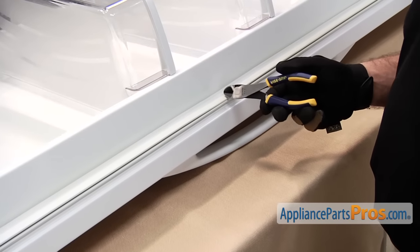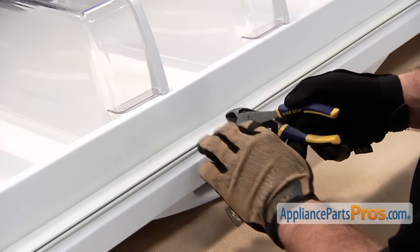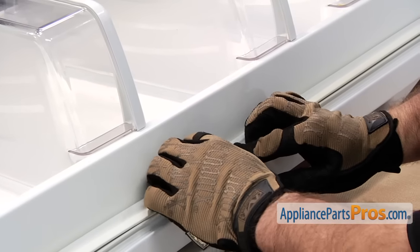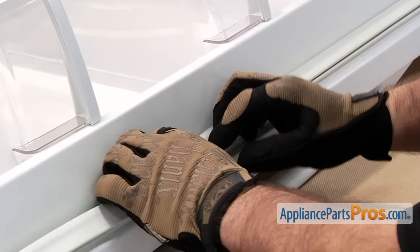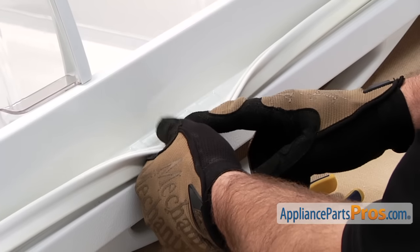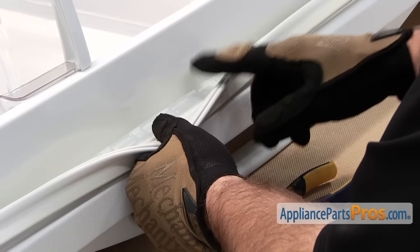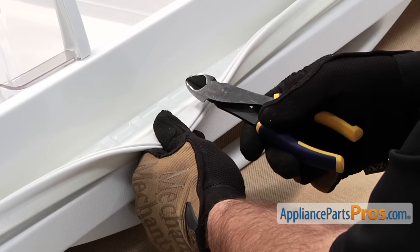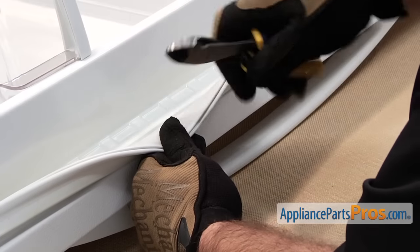While you have the gasket sitting outside or soaking in some hot water to get the kinks out, we can start to take the old gasket out. What you have to do is carefully peel it back. You want to start in the middle of one of the longer sides of the door, peel it back, and then you can take your wire cutter and snip the gasket all the way into the door liner.